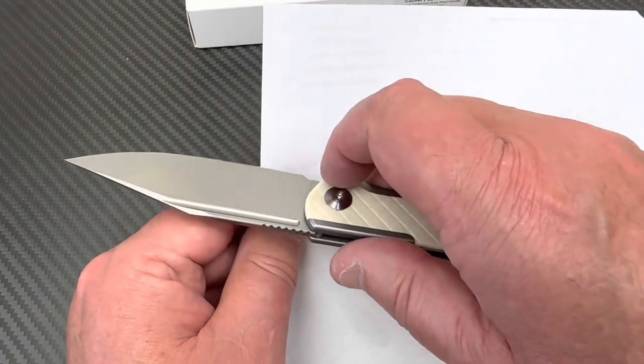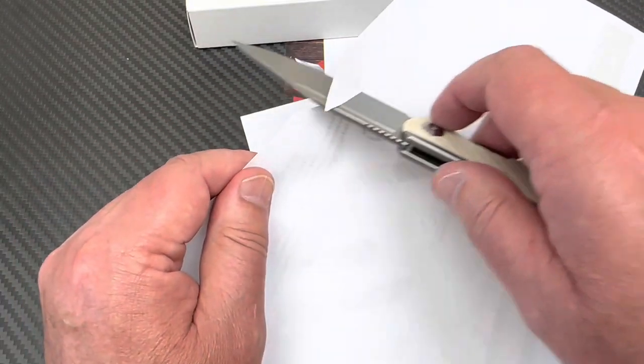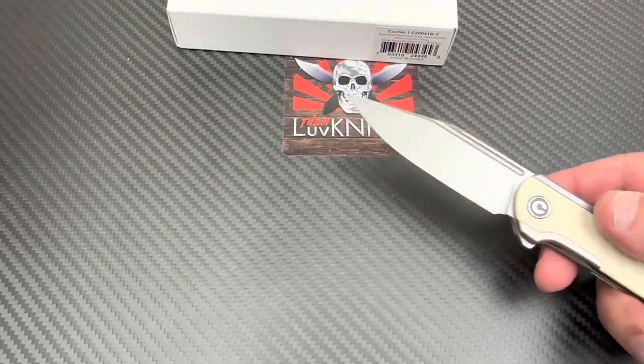Obviously I've already been using the knife. So it's a cut. Yeah, it cuts still. Pretty good. Pretty good little factory edge on it — it's not bad. It's not scary sharp, but it's about par for the course.